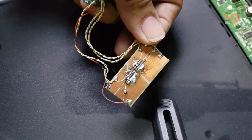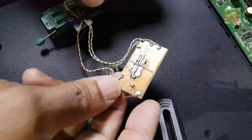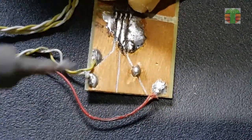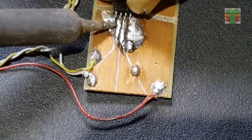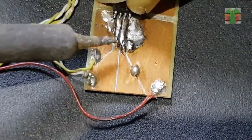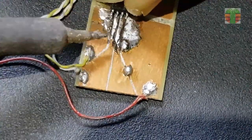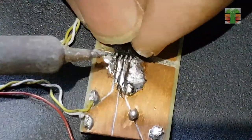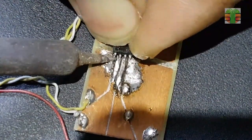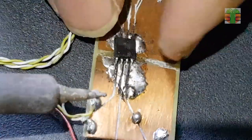This is my modified EEPROM programmer. I will now solder the EEPROM to my programmer.